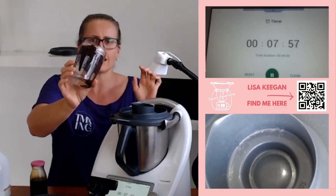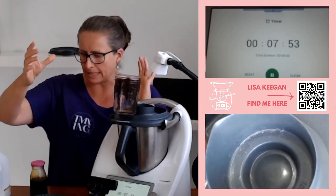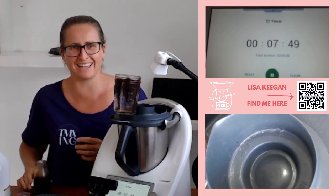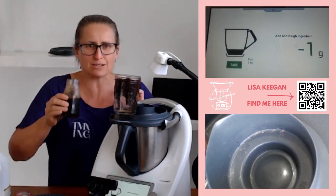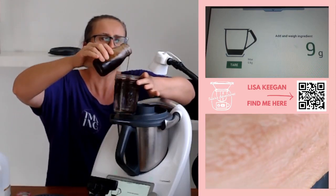In it goes. I need to weigh in approximately 30 to 50 grams — let's bring up the scales. It depends on your preference of taste — I'll hold it a little bit carefully.